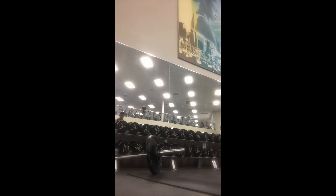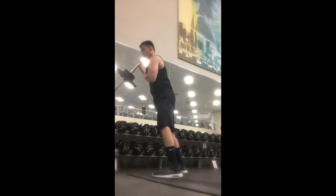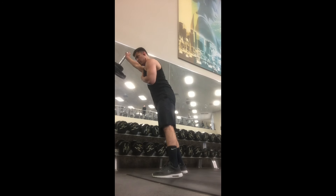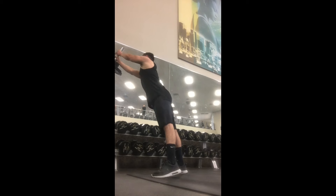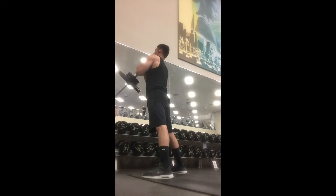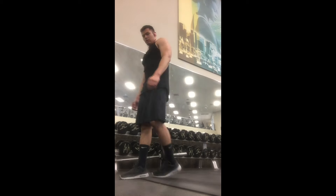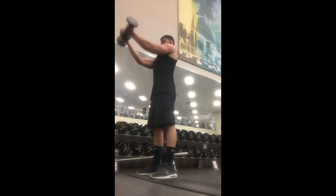I try not to have so much rest time, and the reason being is because I'm not a big fan of cardio. So what I try to do is just make sure my workouts are extremely tough — not so many breaks. I like to make it where I'm actually getting my heart rate up.